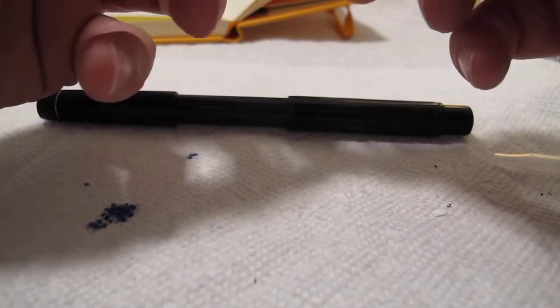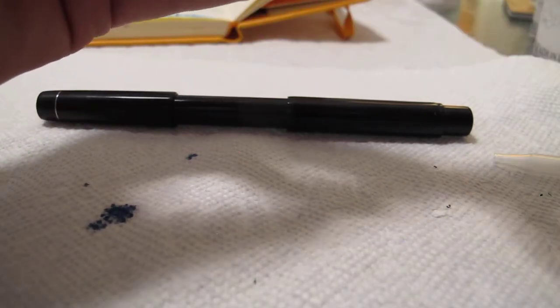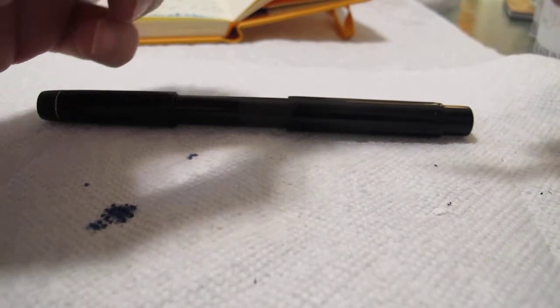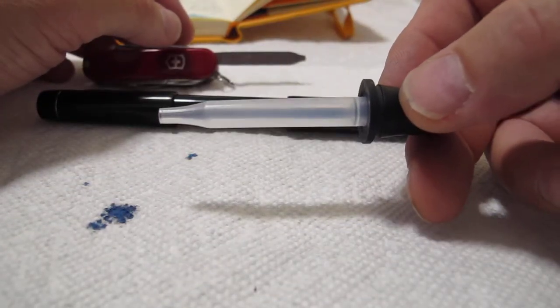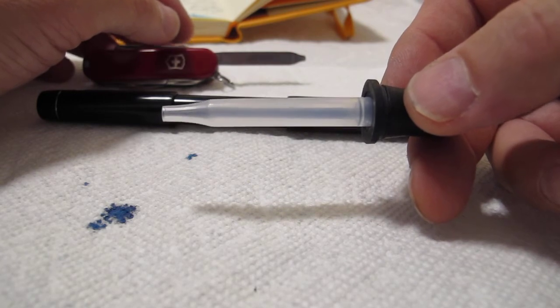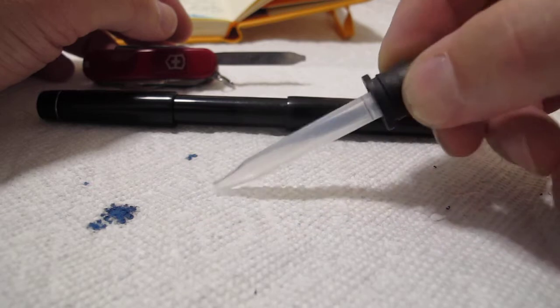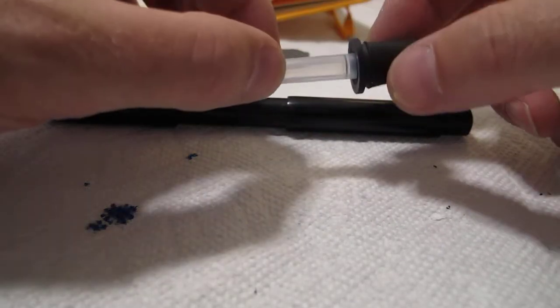I don't have a method of measuring volume, but this appears to be very close to about two international cartridges worth - that's just a random eyedropper I have here for reference.